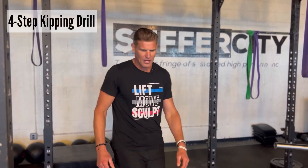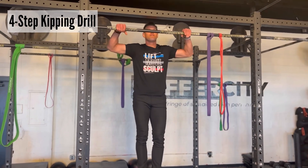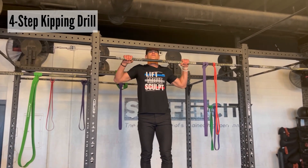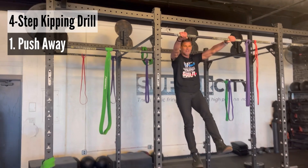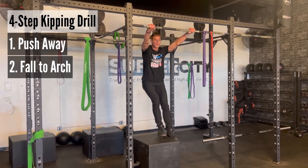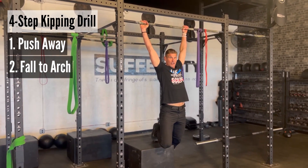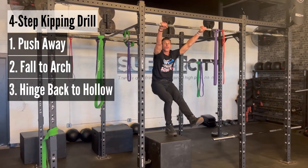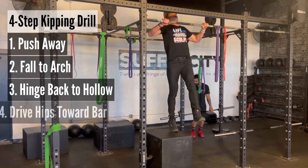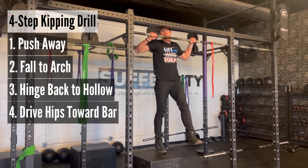Let's get into this drill. The first one is going to involve kipping, and this is a four-part drill. We begin at the very top of your pull-up as though you've just finished one. What we oftentimes forget about in our kipping pull-up is this push-away effect — that is step one: push away. Step two, move yourself all the way into the arch position. From the arch position, step three, rock back into your hollow body position. Then step four, look up at the bar and accelerate your hips towards it to bring that good strong kipping motion into effect.